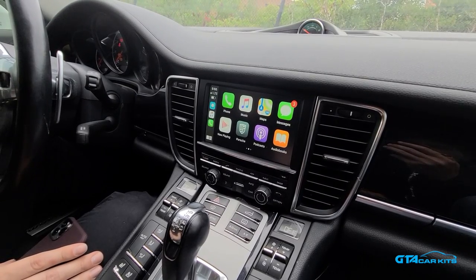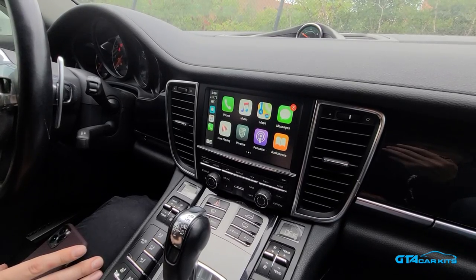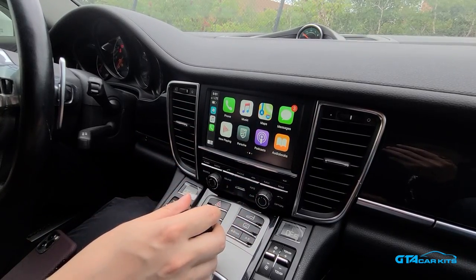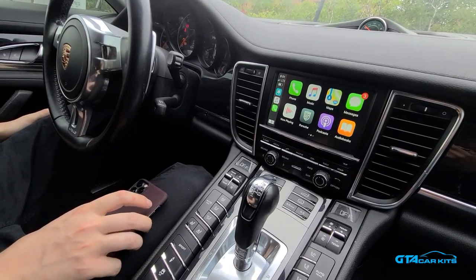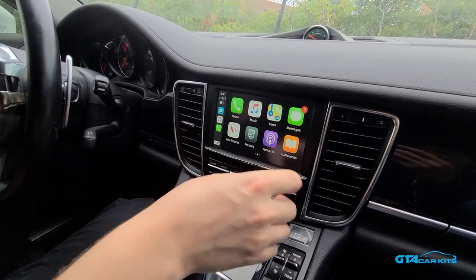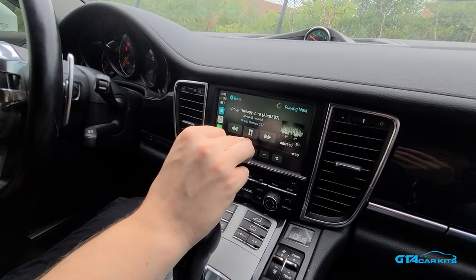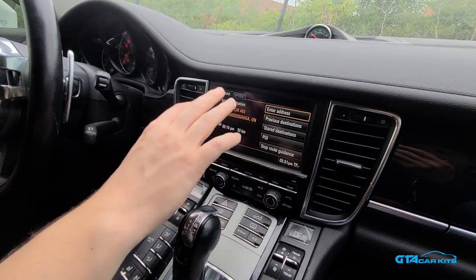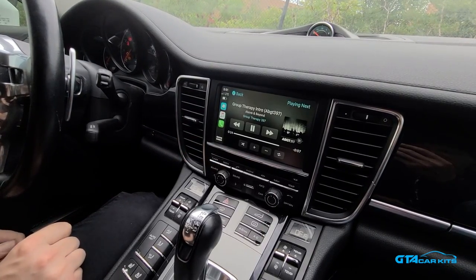Hello everybody. Today we're doing a video for GTA Car Kits in a 2014 Porsche Panamera, and today we're going to be showing you how to install our Apple CarPlay Android Auto module. As you can see, it's already installed on this radio and now you have Apple CarPlay and Android Auto. This module supports wireless Apple CarPlay and wired Android Auto, and you can control it both from the touchscreen or by using the original dials. All the original functions will still work the exact same way — nothing gets disabled. Now we're going to go ahead and show you how to install this module on your car.